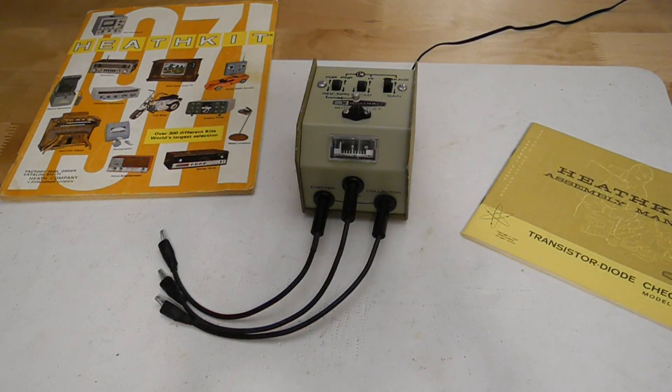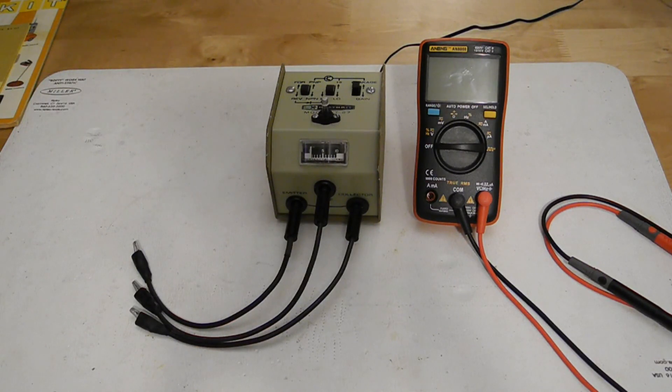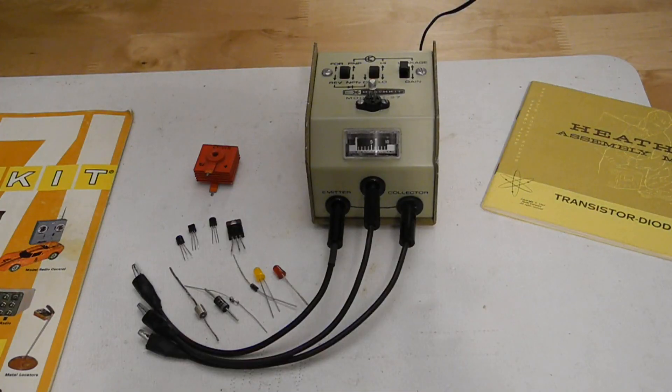Today, dedicated transistor testers are not commonly used pieces of test equipment, primarily because transistors are reliable, very low cost, and most modern designs are based on integrated circuits and not discrete transistors. Transistors were quite expensive in the early 1960s, selling for a few dollars each, which would be somewhere around $30 today. For under $5 you can now buy 100 transistors of common types like the 2N2222 or 2N3904 from sources like eBay. You can perform transistor go-no-go tests using an ohmmeter, although it is a little tedious. If you have a low cost digital multimeter you might find that it includes a simple transistor test function. For such a very simple circuit, the IT27 is quite effective at performing a simple go-no-go test of transistors and diodes to weed out bad units.